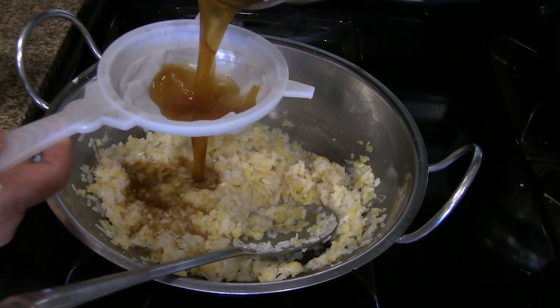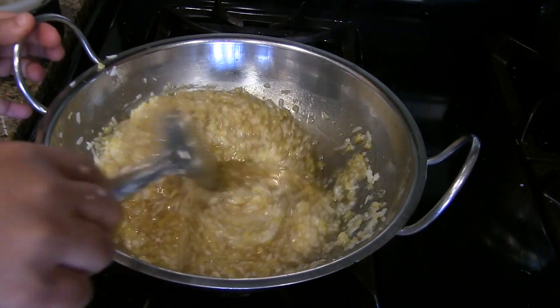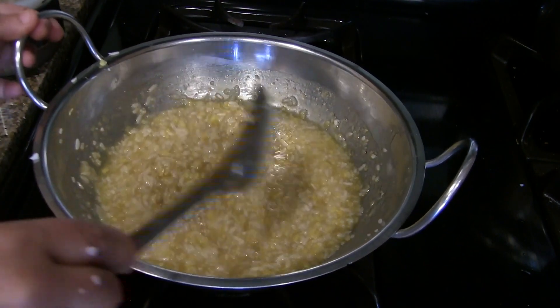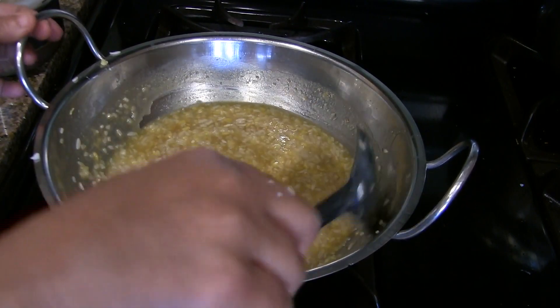Strain the melted jaggery into this pongal and then mix it really well. Let it cook for 5 to 6 minutes on low heat, keeping stirring in between. The color of this pongal depends on the color of the jaggery we use.